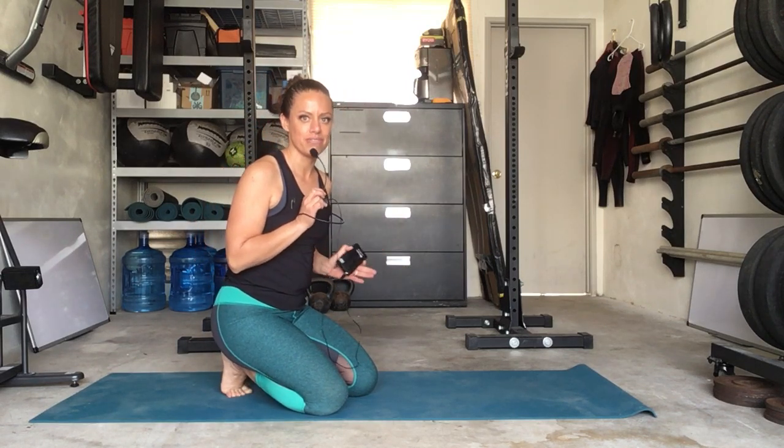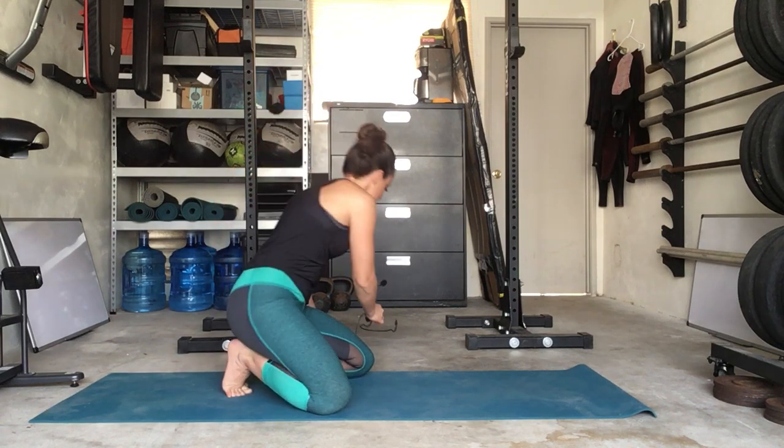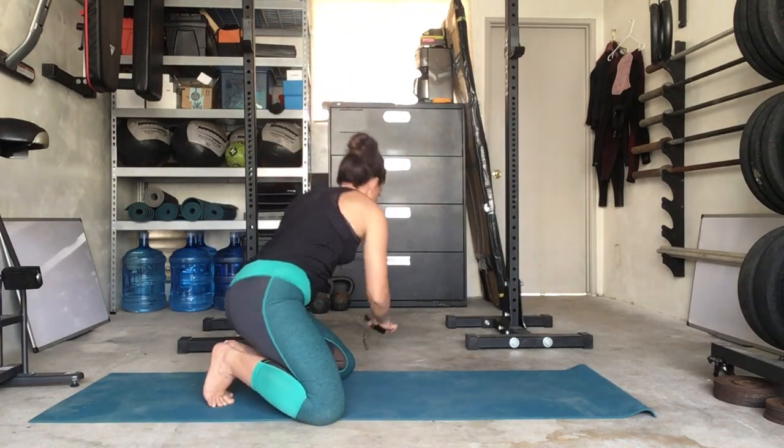Second thing is mountain climbers — I encourage doing them by bringing the knee directly into the chest versus out. So you want to make sure that the knee comes straight in. I'll show you what that looks like and then the incorrect way to do it. First I showed you how to bring the knee into your chest; the second way was the knee going out. For the purposes of the way I'm showing you mountain climbers here, you're going to want to bring those knees directly into the chest.